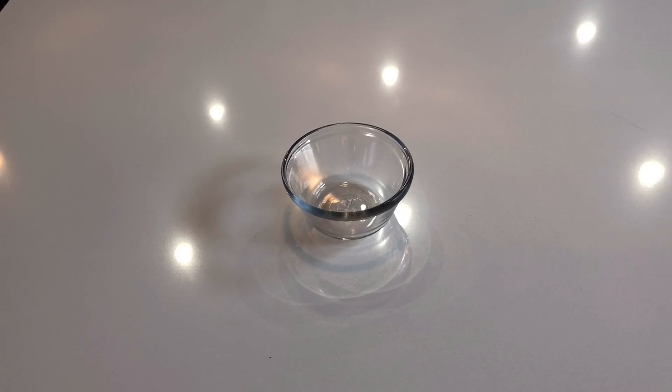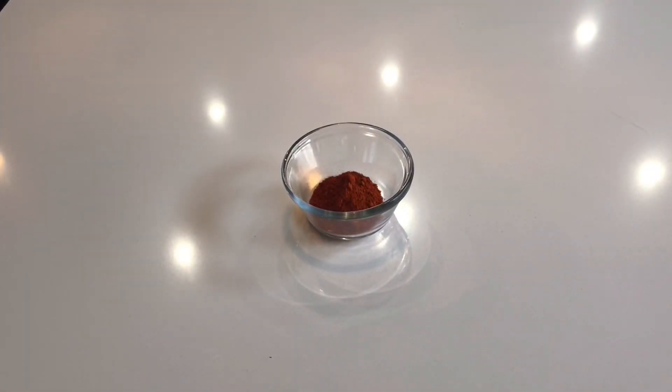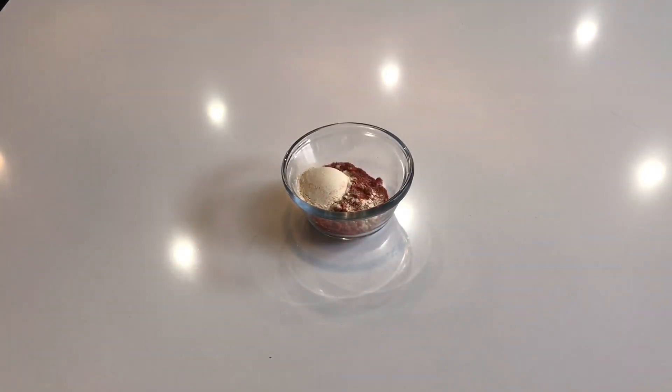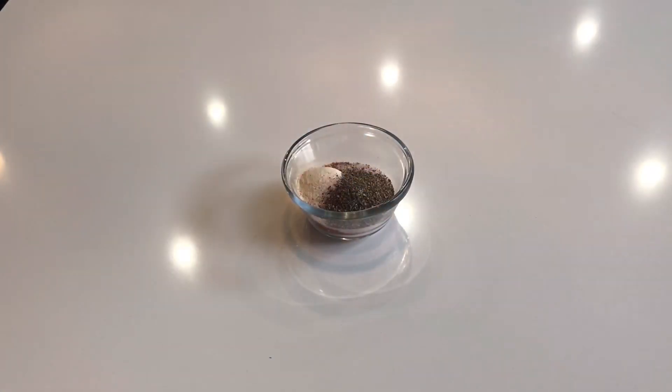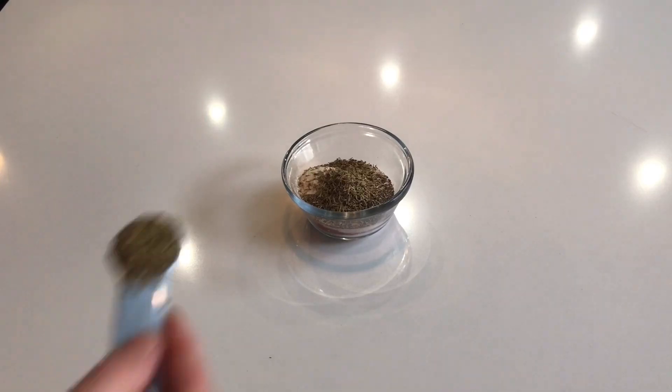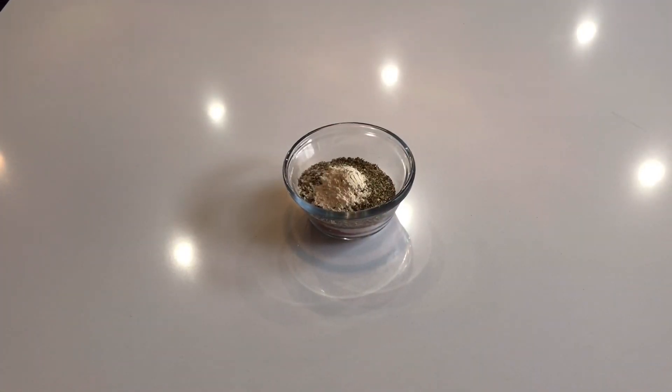First we will make Cajun Spices. I will add 2 tbsp paprika powder, 1 tbsp red chili powder, 1 tbsp garlic powder, 1 tbsp salt, 1 tsp black pepper powder, 1 tsp dried thyme, 1 tsp dried oregano and 1 tsp onion powder. Let's mix it, then we add our Cajun Spices.